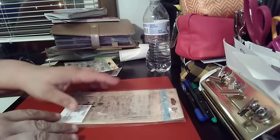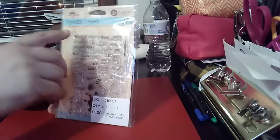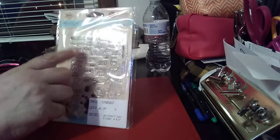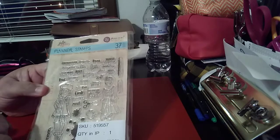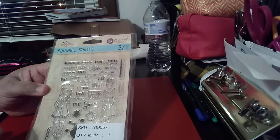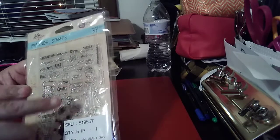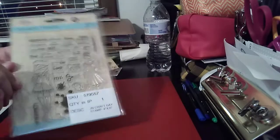The last one is a very cute one but I will never use it. This is the Julie Nutting — 37 pieces. It's Prima Planner stamps, so you have the Prima girl and then some additional stamps.